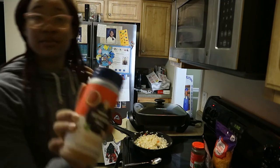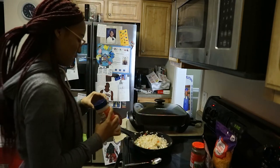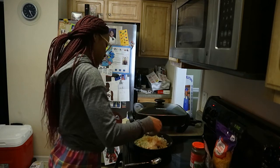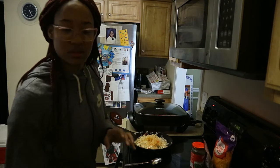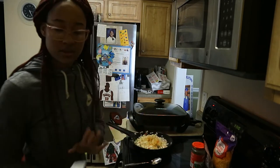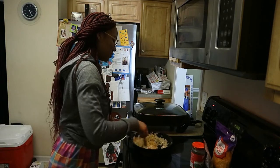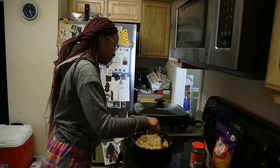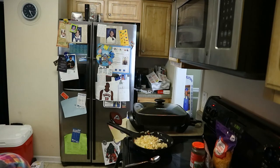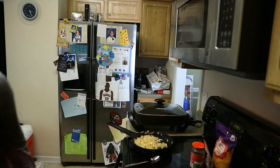I put a little bit of seasoning salt and now I'm gonna put the pepper — yes ma'am. And then we're gonna make it. So as I was doing, you just want to beat your eggs.